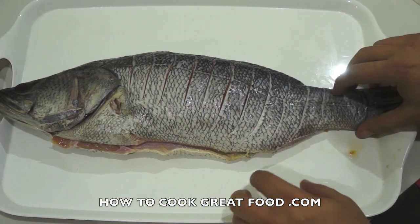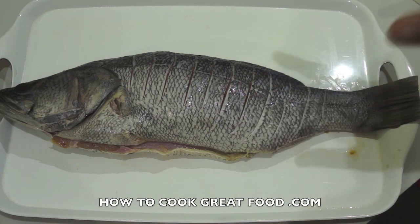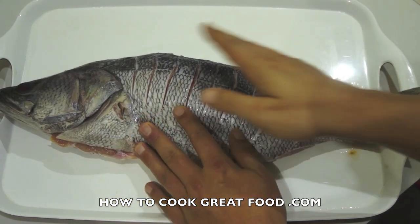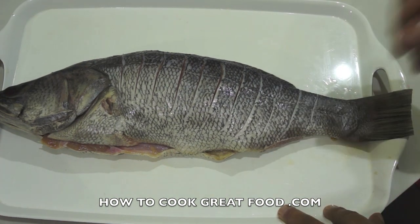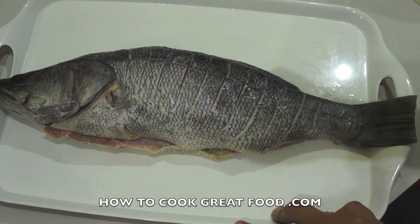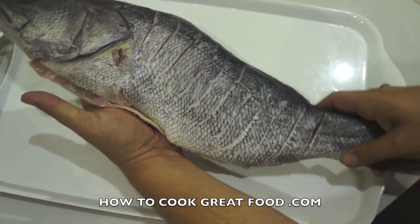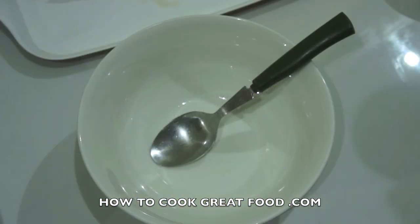We're going to do a really simple mix of tomatoes, onions, garlic, and some herbs. We'll put some of that in the center, a bit on there, wrap it in foil, and it works really nicely on your barbecue on charcoal, or you can put it in your oven. Just make sure your fish fits in your oven - this is quite a big fish, but it will fit in our oven.